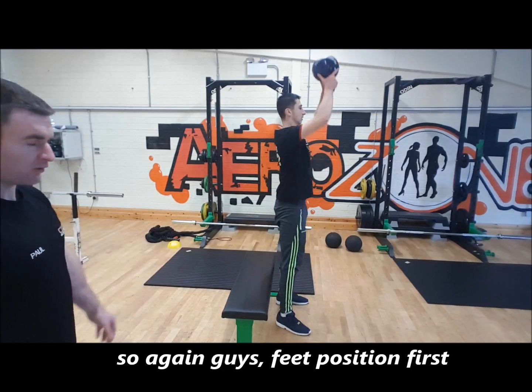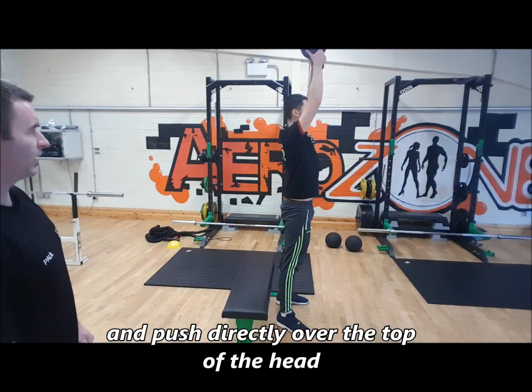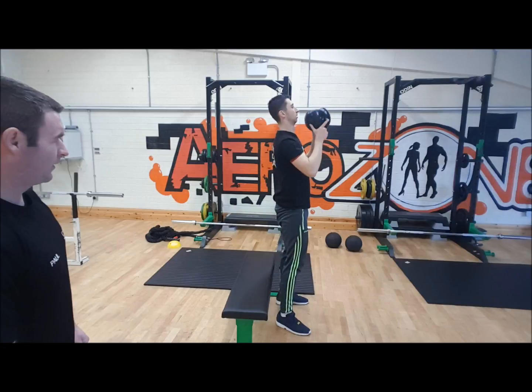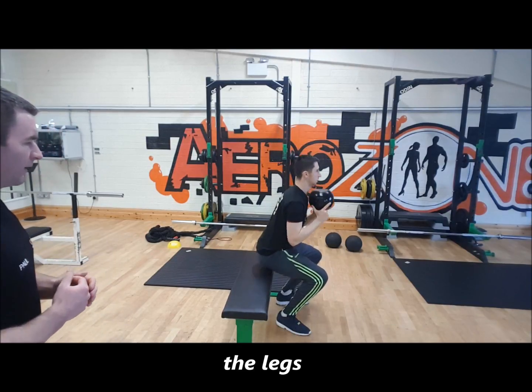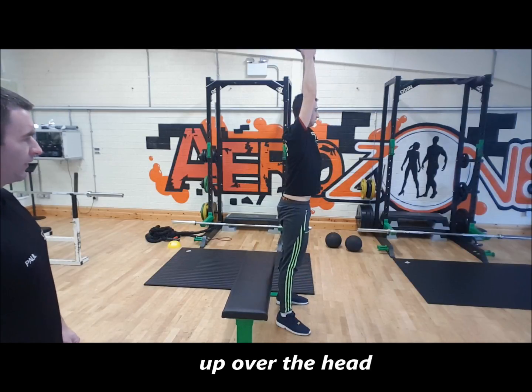So feet positioning first, then push with the hips going back, and push directly over the top of the head. Nice and controlled. It's a great exercise to really build up the shoulders, the back, and the legs. The core is working really hard when you push the kettlebell up over the head.